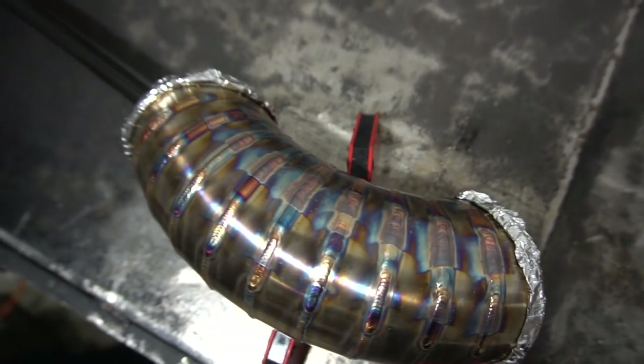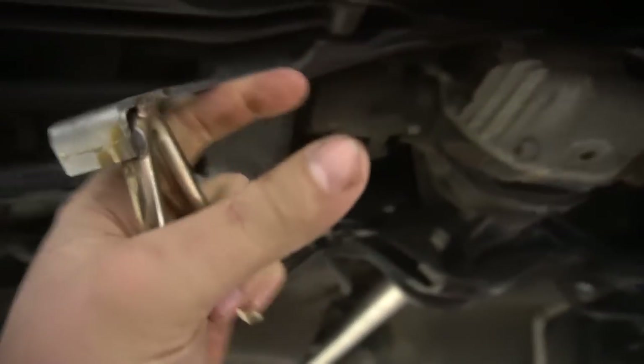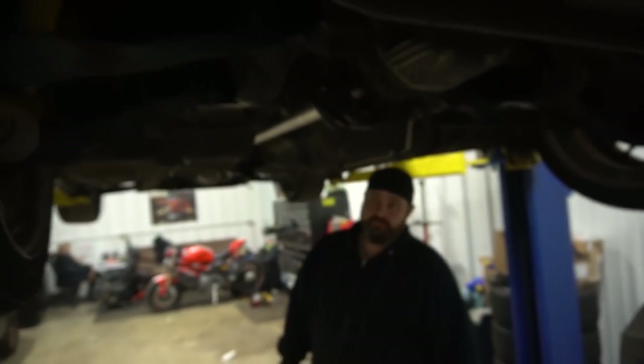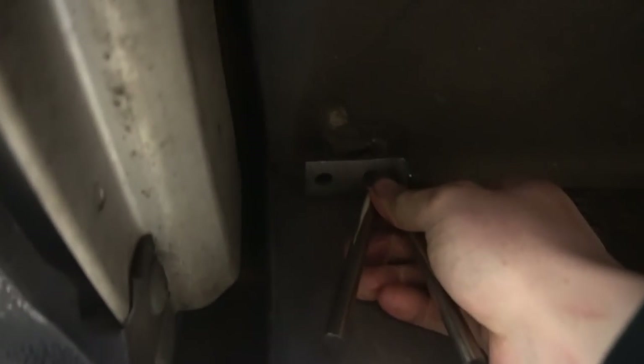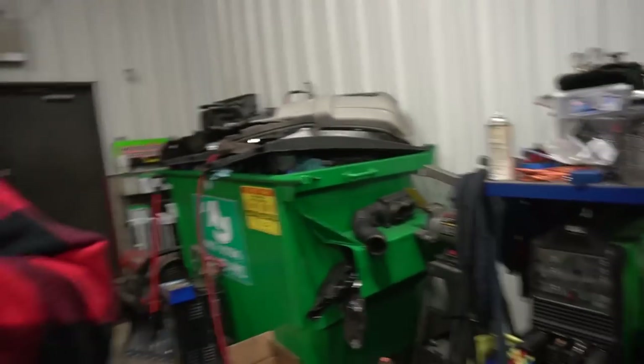We have the 90-degree tacked up to the straight section, which is going to hook right here. Now we need to mount the muffler first, then make the bridge between the muffler and the piece we just made. We need the factory hangers, which I lost, so we actually cut one off a random piece that Roger gave me — and for some reason it happens to fit perfectly right here, which is sick.